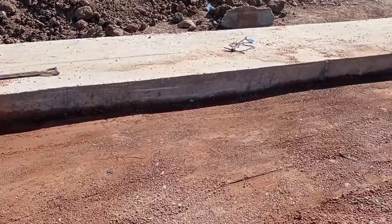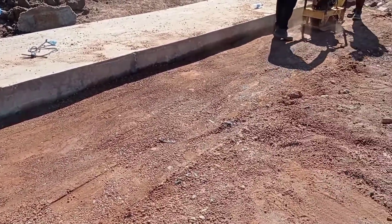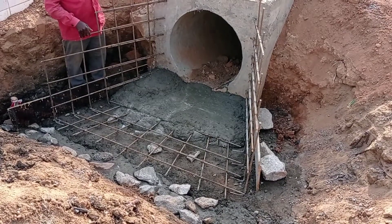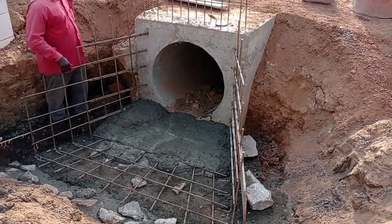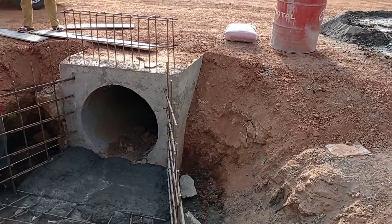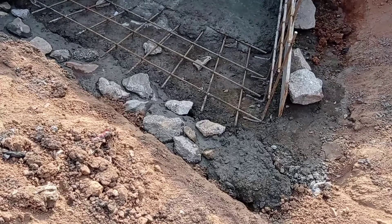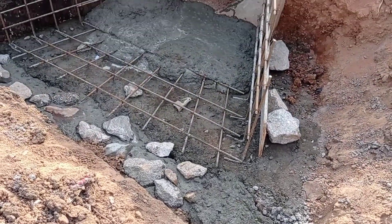Here you can see that we are putting the plate compactor for the proper compaction of the laterite. Now you can see that we have started casting concrete into the apron.